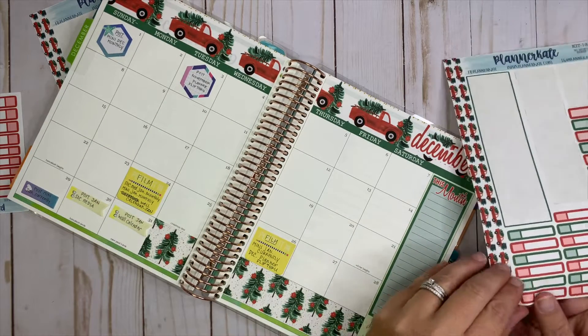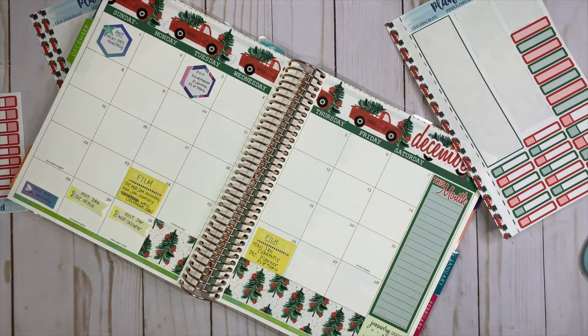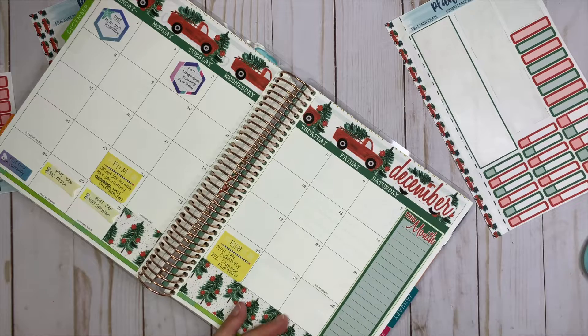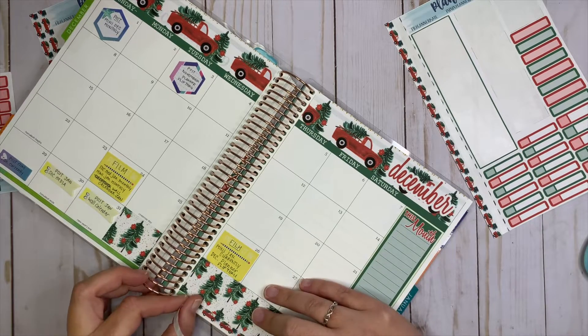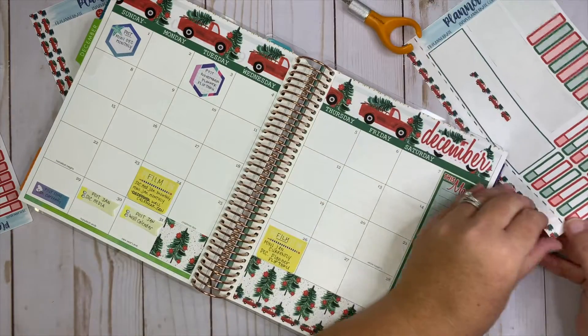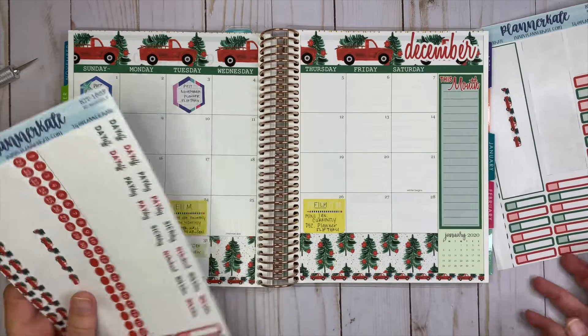Then I like to take and put the little washi strips down on the very bottom, and just do the other side as well. Okay, so now that we have that done.